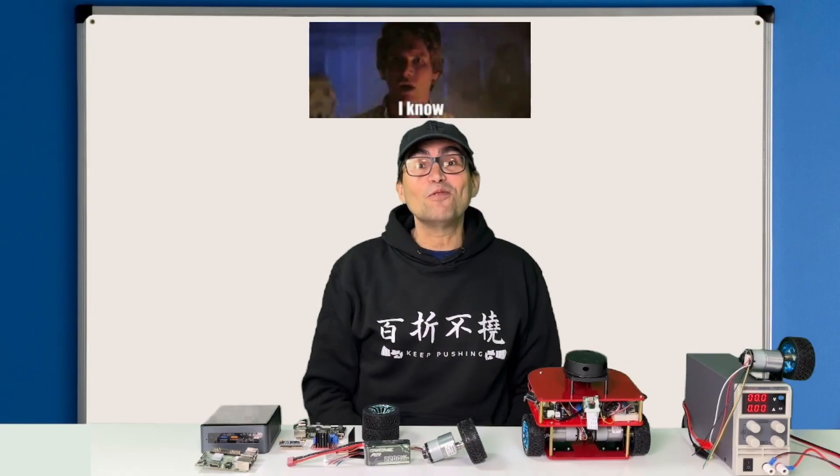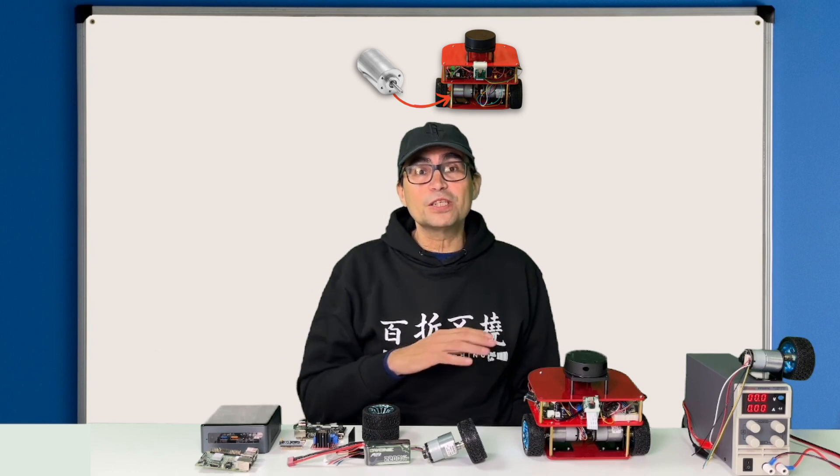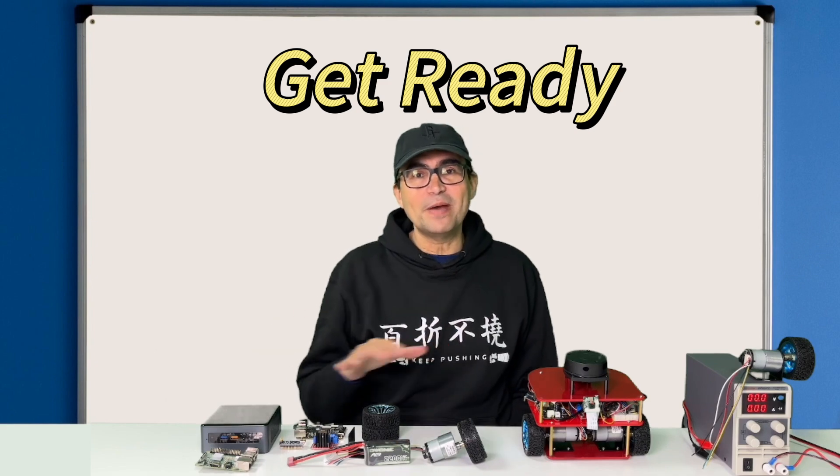So now you know how to control motors. In the next class we are going to build all this control system for the motors of our robot, so you better prepare all the materials in advance.